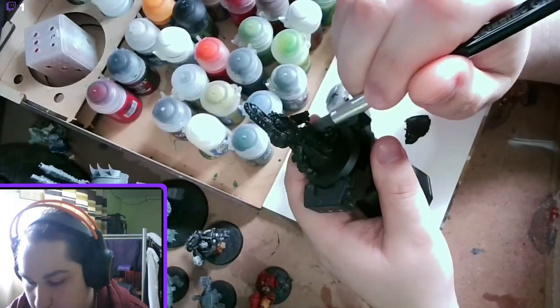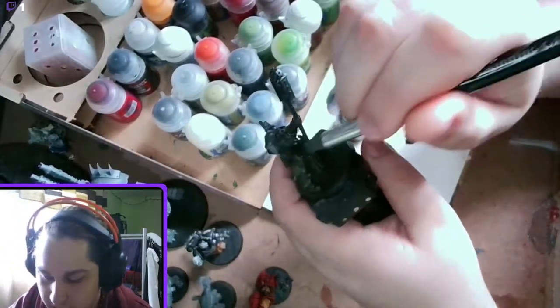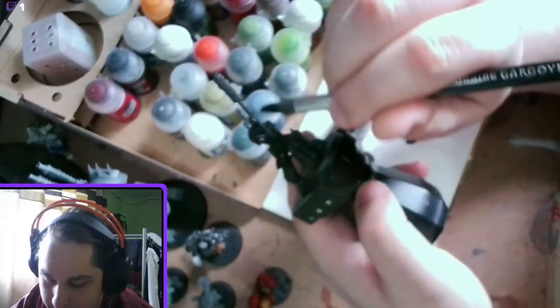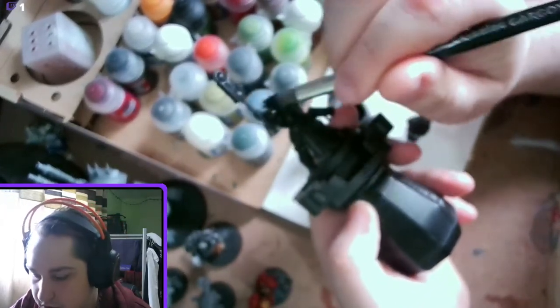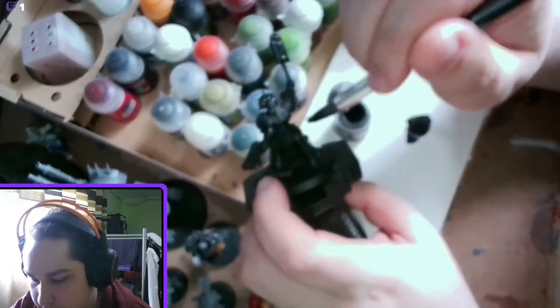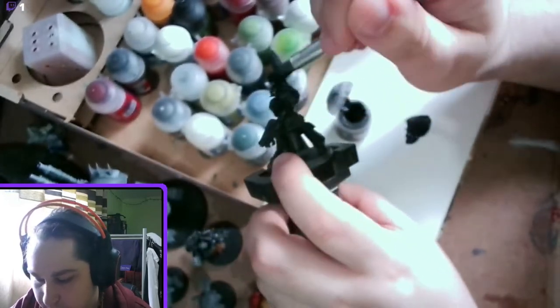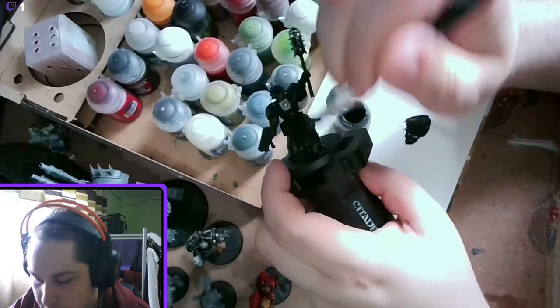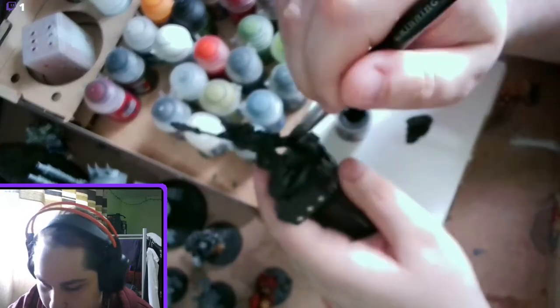This is going to be all over most of the armour — any panels that are going to be black, which is a lot. The only things that aren't really are the helmet, the weapons, and a little bit of the trim which is going to be gold or bone coloured. Of course the shoulder pads are going to be red, as they are with the chaplain.